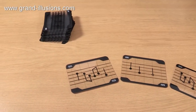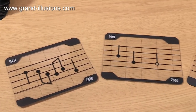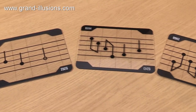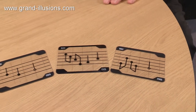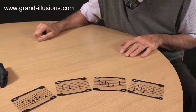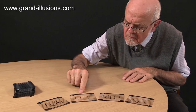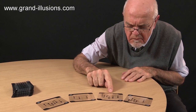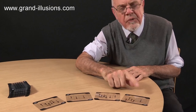Here we go. That sounds really professional, doesn't it? I like that. Let's play it again. And I composed that myself — Tim's First Symphony!